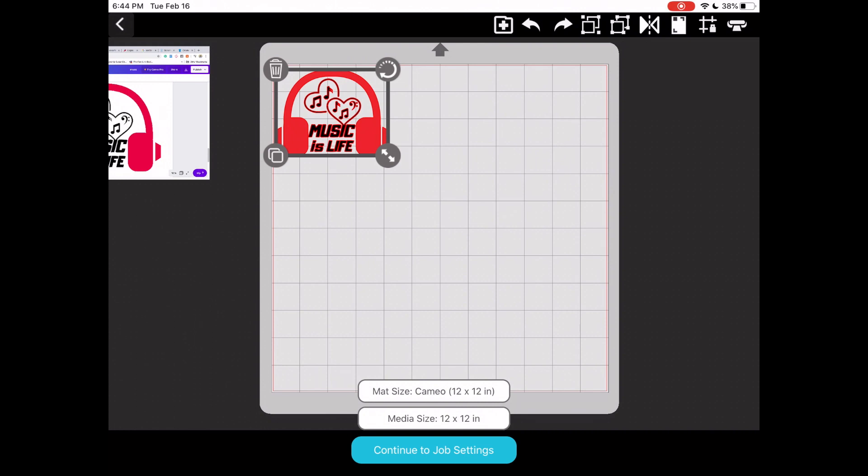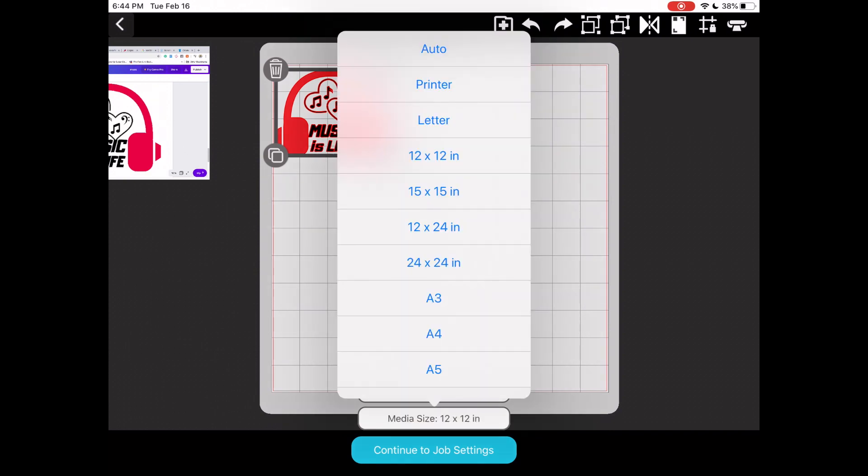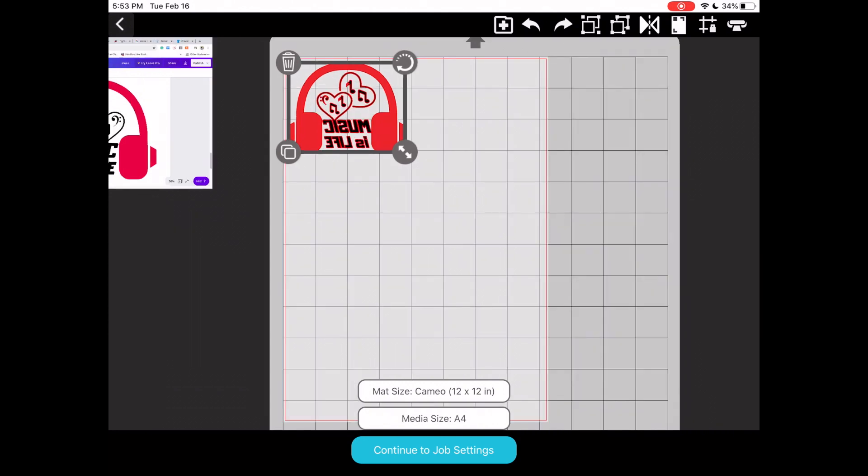At the bottom of the screen you can see your mat size, media size, and 'continue to job settings.' Make sure you set the mat to your liking. My mat is set to 12 by 12 because I'm using the Cameo 4. You can choose to use no mat, a portrait mat, or 12 by 24. Also check your media size settings — there are different size variations available.